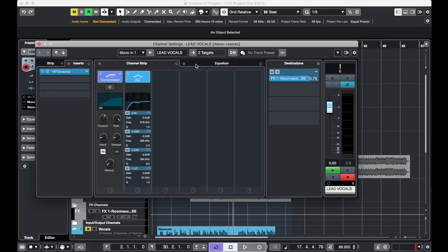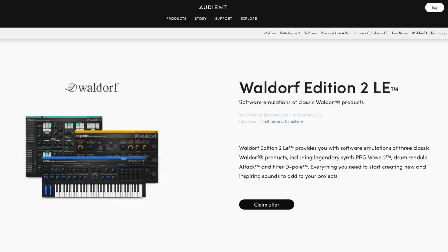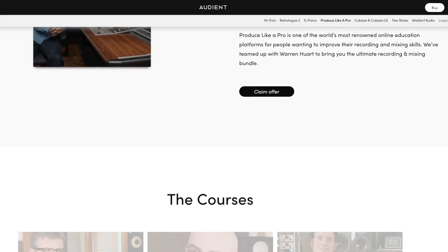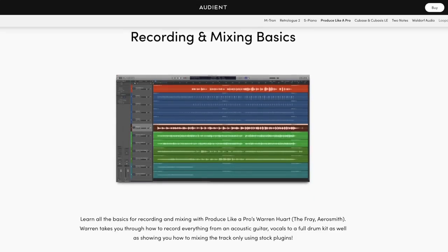Audient have teamed up with Steinberg to give you the Cubase 3 DAW to produce your music in. They've also teamed up with GeForce Software, Subito Piano, Waldorf Audio, and Two Notes to give you an extensive sample library of instruments, sounds, and guitar cab simulations to create music right away. In addition, Audient have partnered with the Produce Like a Pro Academy to give you three free recording and mixing tuition courses — these courses are worth the value of this audio interface alone.